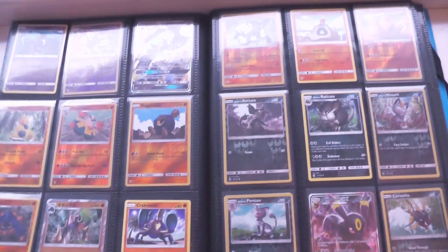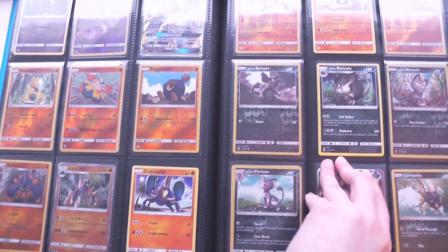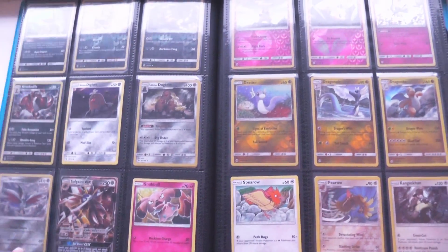If you're in the UK like me, then you have drawn the short straw, because sealed Pokemon card products and singles are a lot pricier. Anyway, buying a booster box pretty much guarantees that you'll pull all of the commons, uncommons, and regular rares in the set. You'll also get tons of reverse holos,